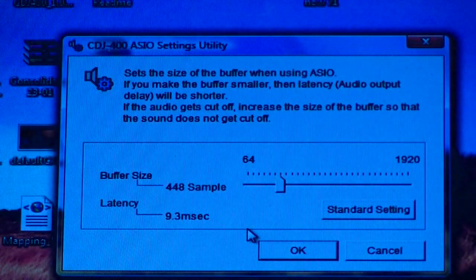So everything's hooked in. Both CDJs are now hooked in via USB 2. I've fired up the software downloaded from the Pioneer Pro DJ site — the CDJ 400 driver settings utility. Basically with this you can set the buffer size and the latency for the CDJs. What I can tell you is that there is a setting which gives you a buffer size of 448 and a latency of 9.3ms. If you go in and set it like that, I can tell you now all will be good. You'll have no crashes, no pops, no bangs. They will work like a dream.